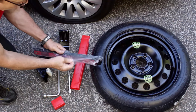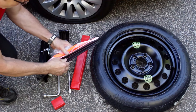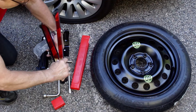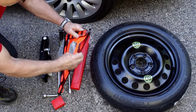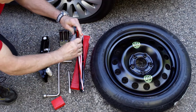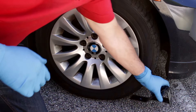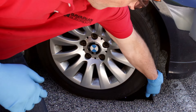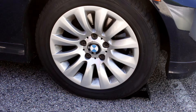Our first step is to assemble the triangle and place it about 50 feet behind the vehicle to warn oncoming drivers that we're working on the side of the road. Next, we place the wheel chuck at the diagonally opposite wheel to assure that the vehicle will not move as it's lifted.